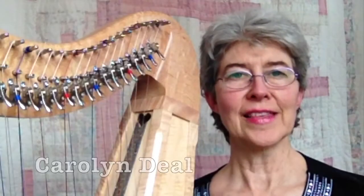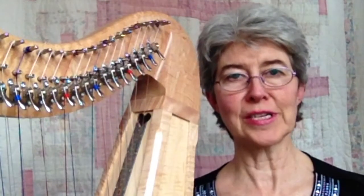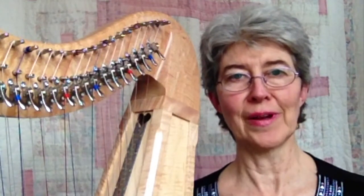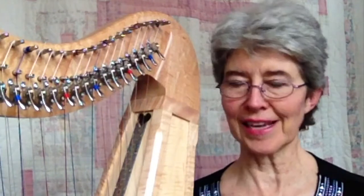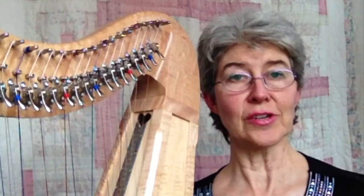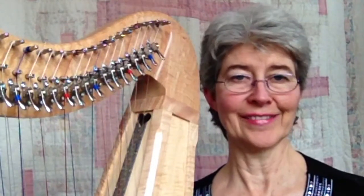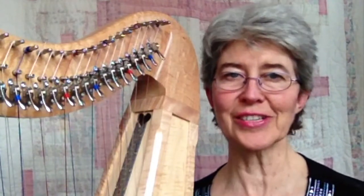Hi, welcome back. This video is actually a demo of why double-strung harp is so much easier than single-strung harp. I know it's counterintuitive because it has all these strings, but it's actually easier. It's an easier harp for the very first harp a person has, and it's easier for basically any skill level. So I'll show you why.